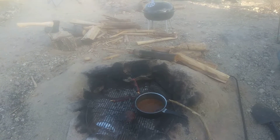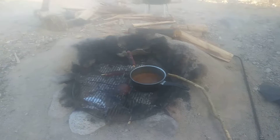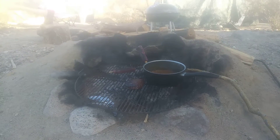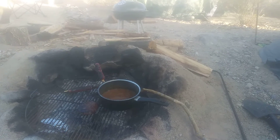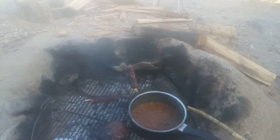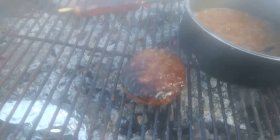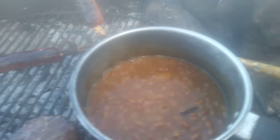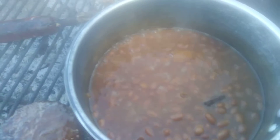Another cooking episode over the campfire. This is your standard American dinner — basically hot dogs, hamburgers, and beans. I've got everything going on right now.